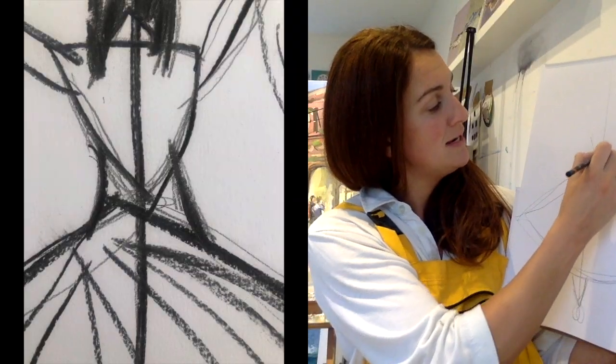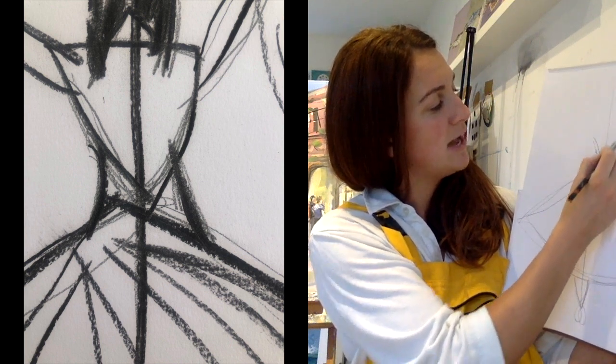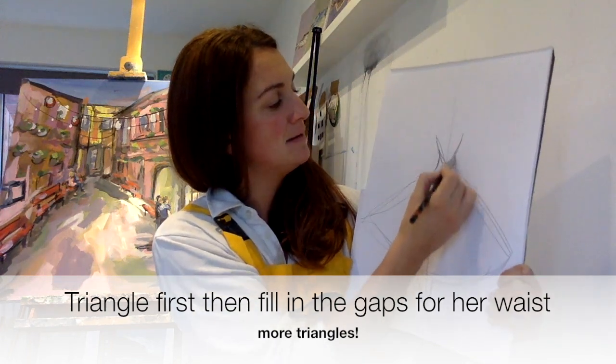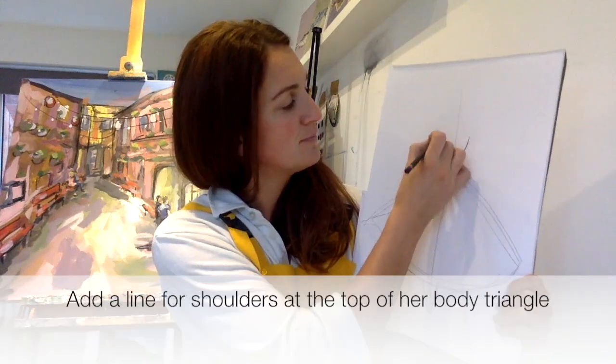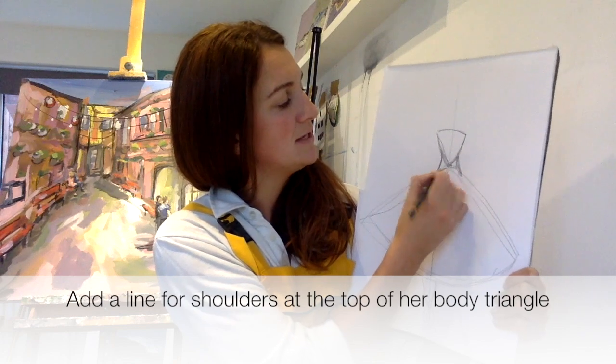Then we're going to do her body, which is going to be like another triangle, except we're going to give her a little bit of a waist. So we're doing a triangle here, then we're going to fill her waist back in, doing a triangle off this point — there's your shoulders. We're going to fill this in.